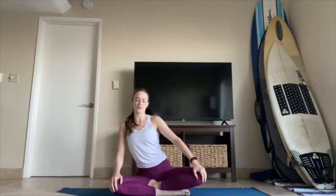Side to side, find your sitz bones into the floor, then go a little forward and back. Find the weight of the torso, then start to center yourself so you're nice and long. Crown of the head stacks on top of your shoulders, and shoulders on top of your hips. Relax your shoulders down.